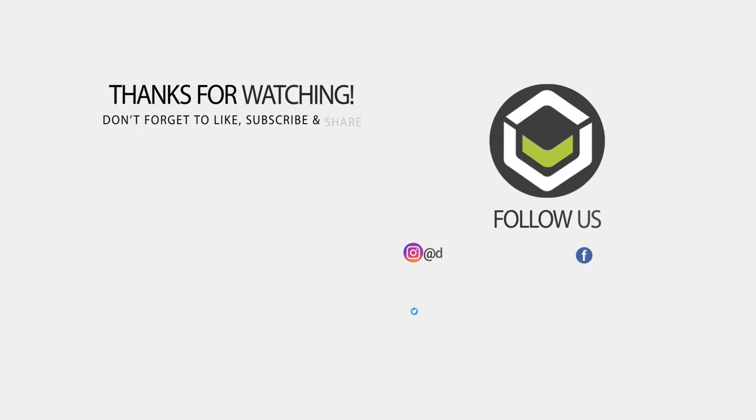That wraps up our review of the GPD Pocket 3. We hope you have found it useful. Don't forget to like and subscribe if you have not already, and we hope to see you in our next video.